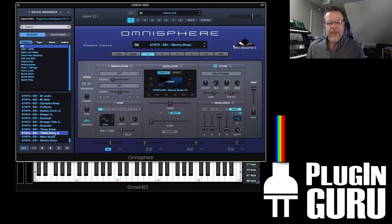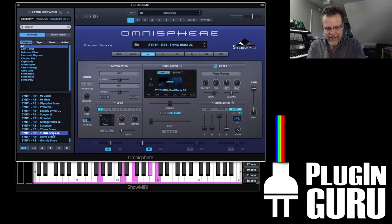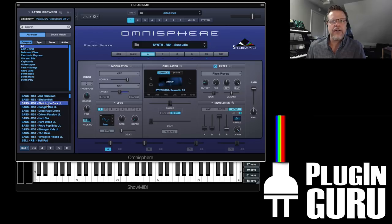Now as a comparison, here is a patch I modeled kind of after the John Carpenter film — and then I had the mod wheel doing much more to it. Then you go to just the samples — pitch LFO on the mod wheel. And that's basically what you're getting. All the ones that say JL go all over the place.